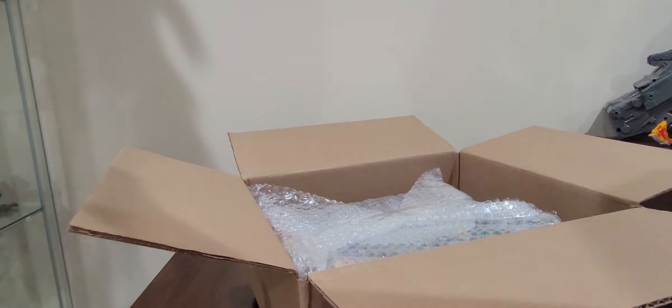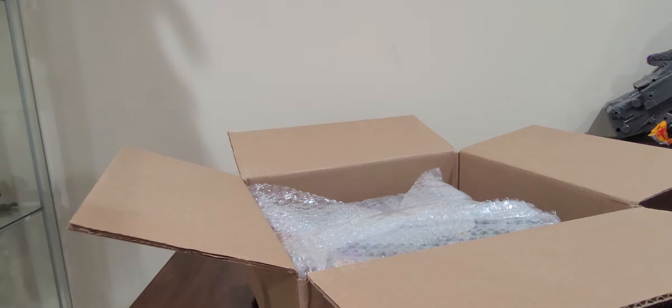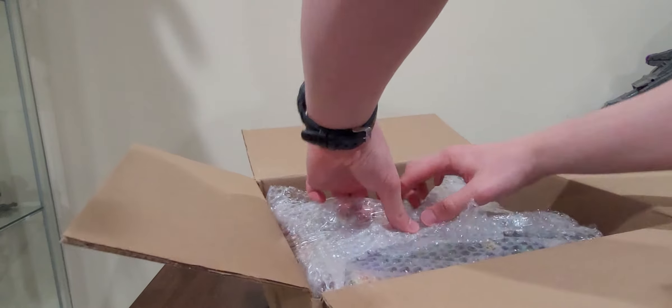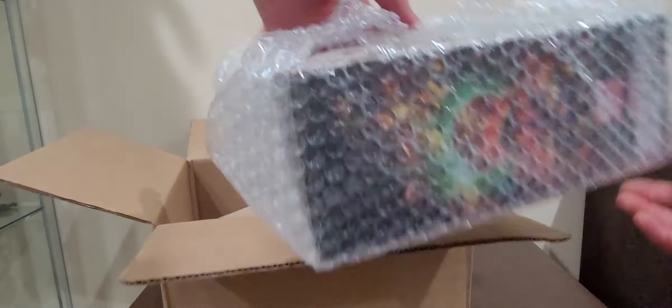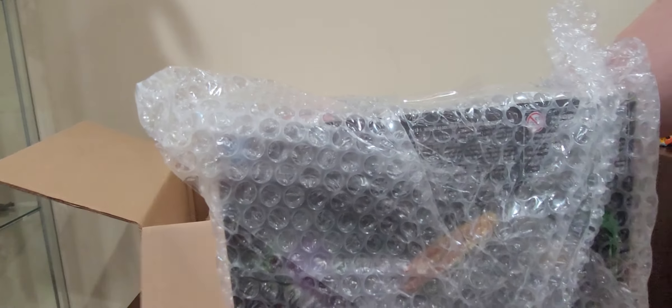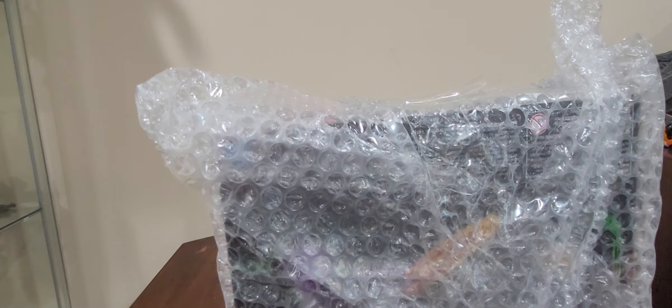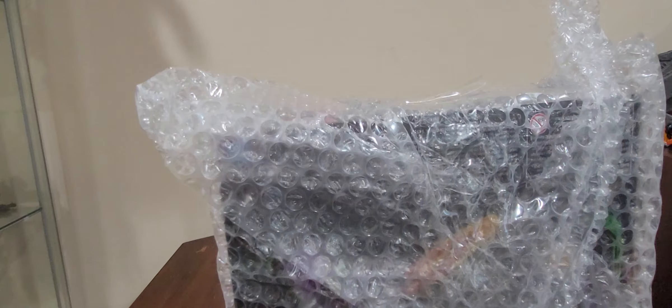Opening up the packaging, bringing up the paper right here. And we have the bubble wrap. And we have a box right here. So we're going to put the outer packaging aside and I'll take care of that in a second.